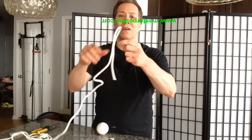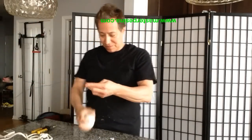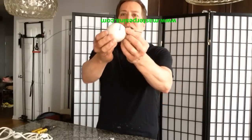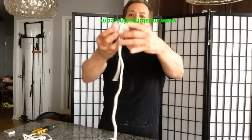Then, wire around a rope. I twisted it around, put it through the ball, so it's right there.